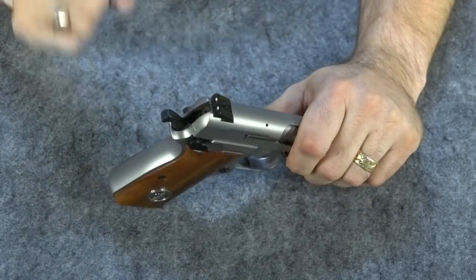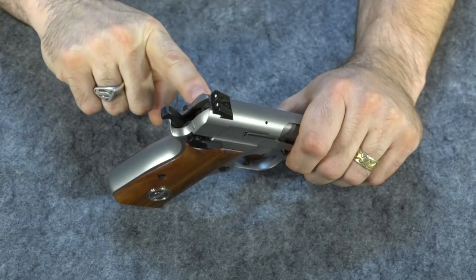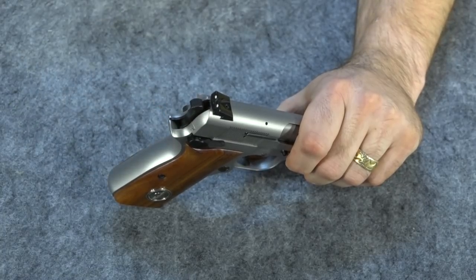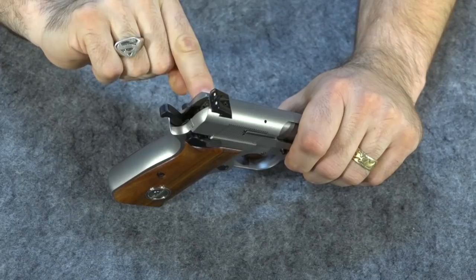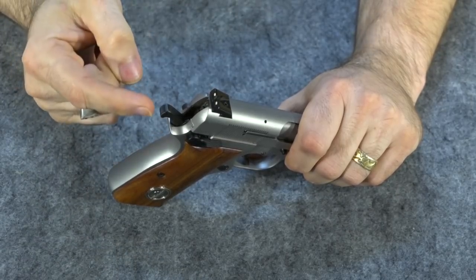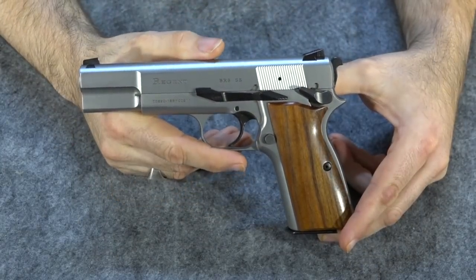One other advantage you may not notice if you don't open carry — but I occasionally open carry up here where I live — is that when the hammer is forward, people don't look at your gun and say 'did you know your hammer's back?' If you carry a 1911 or something similar and open carry, I'm sure you've had someone say 'your gun's cocked, did you know that?' Yes, we know — it's meant to be carried that way because the safety is on and it's single action, carried cocked and locked.